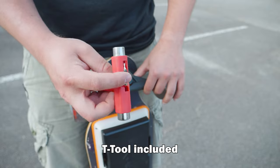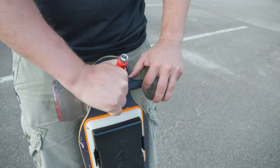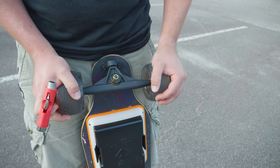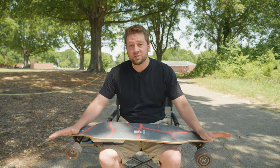As with all boards, the trucks can be tightened or loosened depending on how heavy you are and your riding style. The tighter the truck, probably the bigger the person — also the tighter the truck, the faster you might be going. If you're going slower and want to be more nimble, you'd want a looser truck. If you're a heavier person or trying to go faster, you'd want a tighter truck for stability.